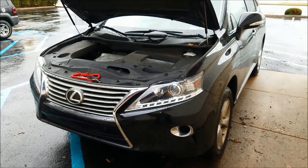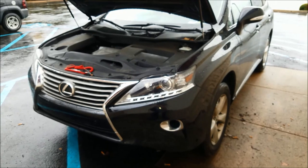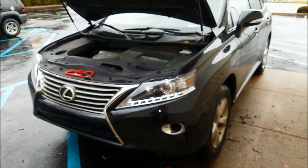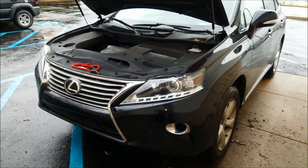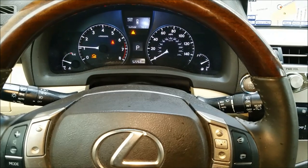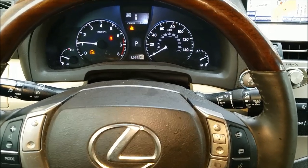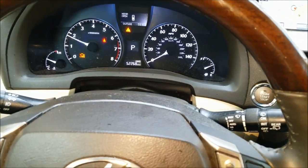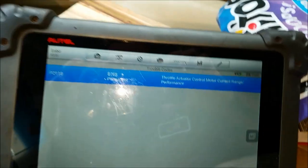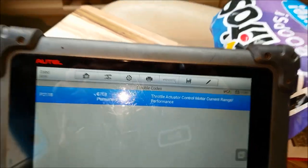Hey, No Nonsense here. Today I want to share my experience with what was causing the P2118 code on this 2015 Lexus RX350. The quick backstory: the customer had to jump start their vehicle in the morning, and ever since, the check engine light came on and they had no throttle response. When you hit the throttle, it only goes up to 1800 RPM — it's in limp mode. It has set the P2118 throttle actuator control motor current range performance code.